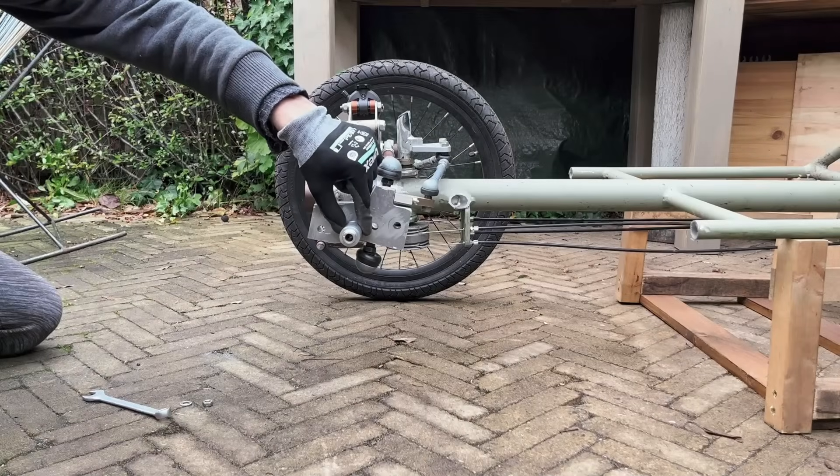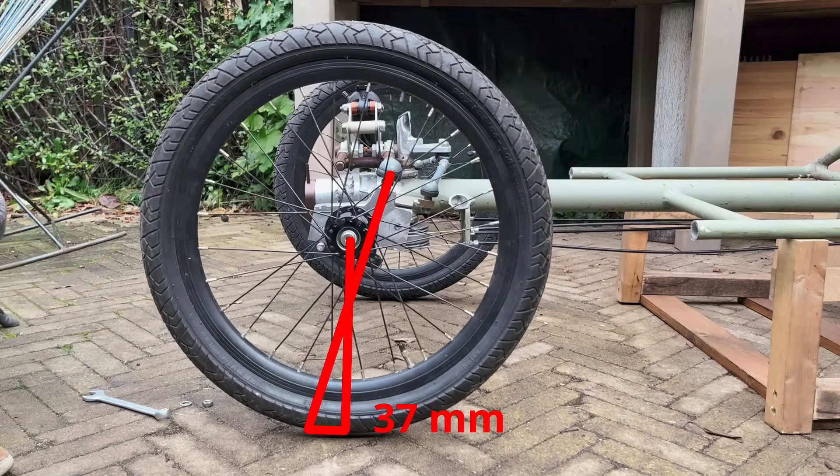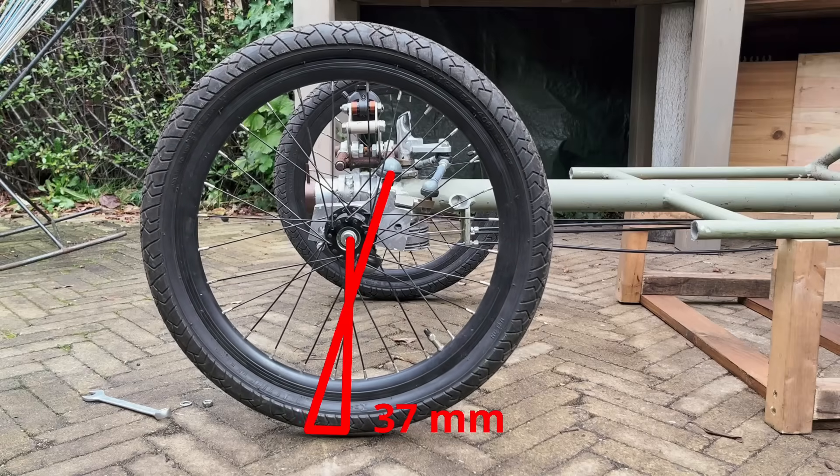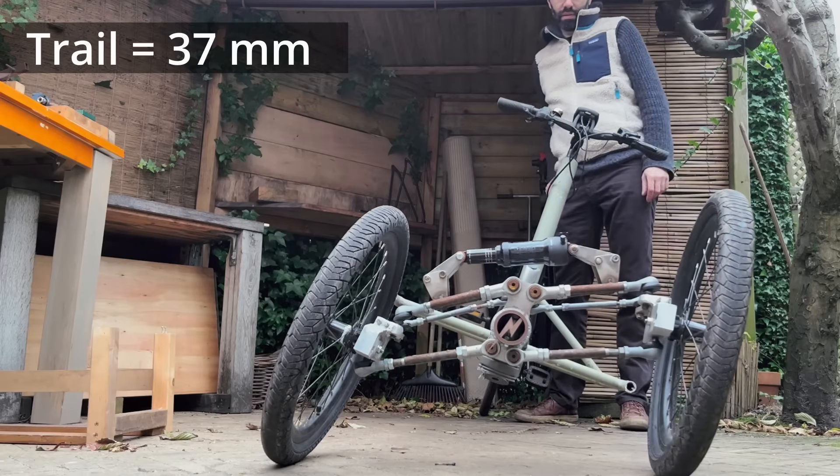Let's start the real tests. The axle will be a little bit in front of the steering axis, reducing the trail to 37 millimeters.